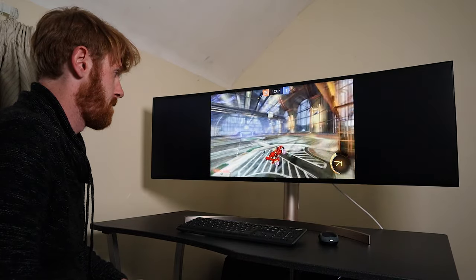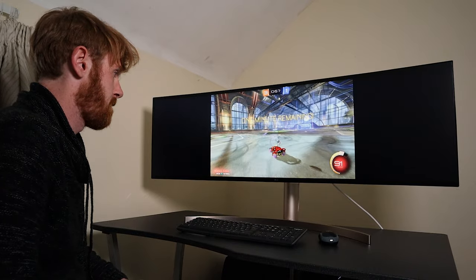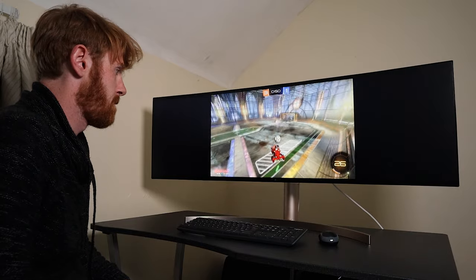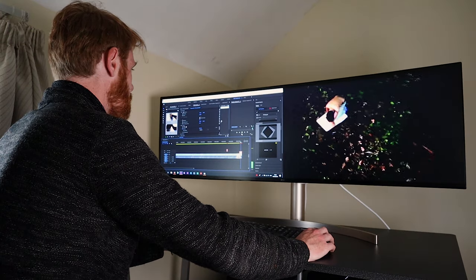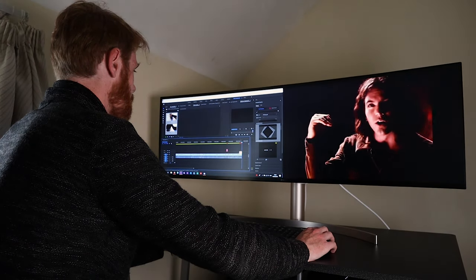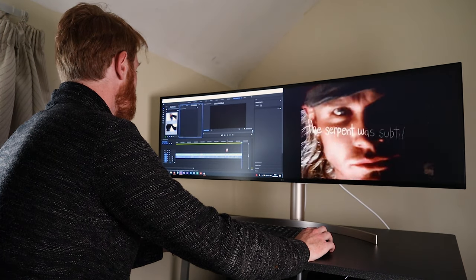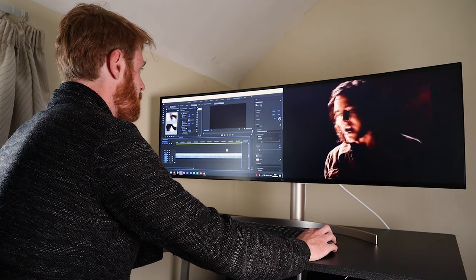If you're gaming on PS4 or Xbox One you will end up with black bars on the side, but that's not too much of a downside — even watching YouTube it'll always end up like that because you can't make those videos ultra-wide for this monitor. What you can do is use dual inputs: I end up having my laptop on the left-hand side and my PlayStation on the right-hand side, so I can fill up the entire 49-inch screen with two separate inputs and make full use of the ultra-wide screen.